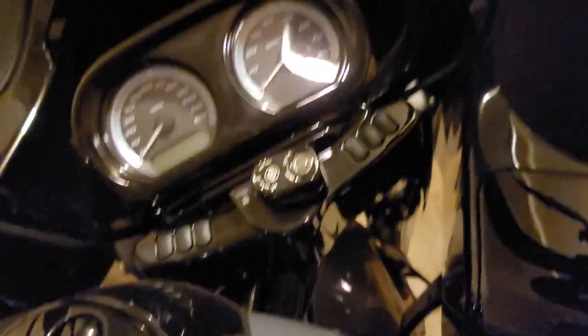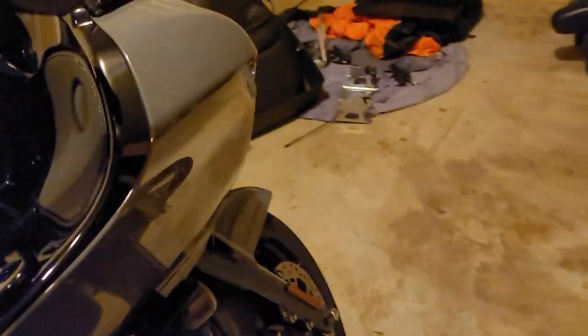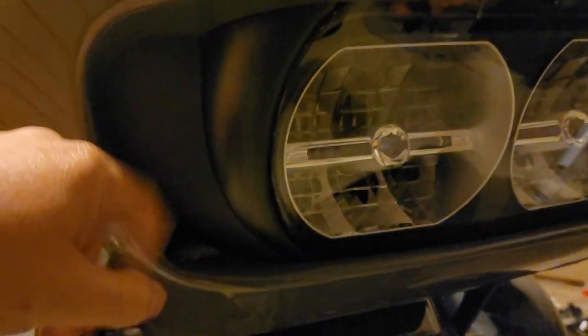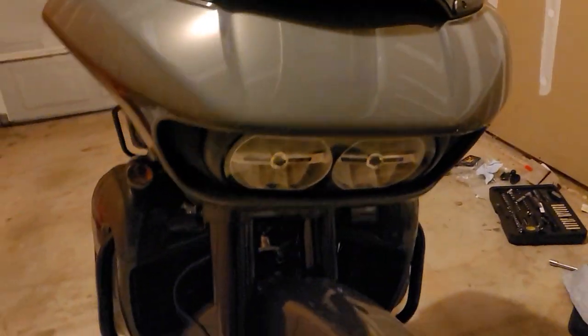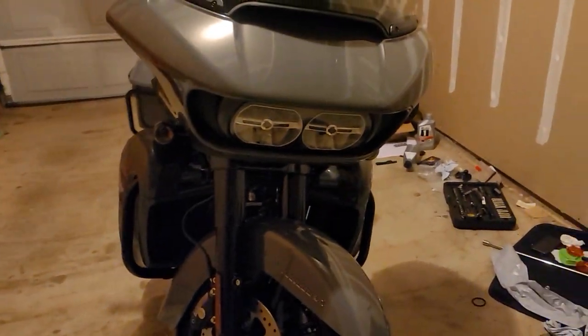I'll just show it from the front. This area is normally open on other bikes, but I've got this plastic right here that blocks it. It's not fully blocked — there's a tiny gap — but other than that it keeps me pretty comfortable.